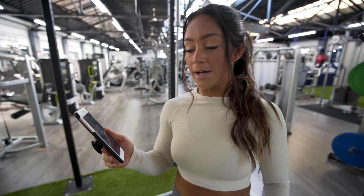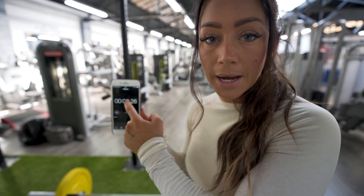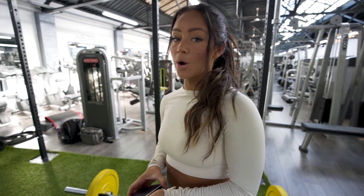So the first set is done. We're also gonna do one minute rest time, so this is for sure gonna burn. One minute rest and then we go again.